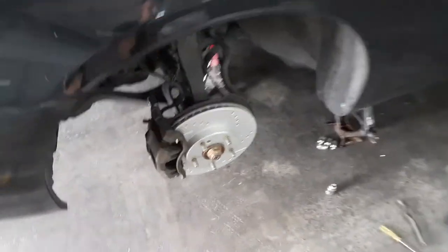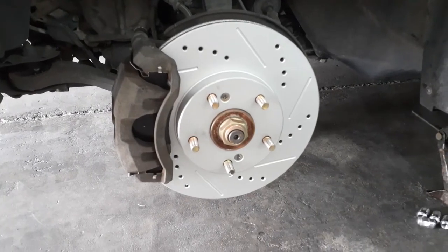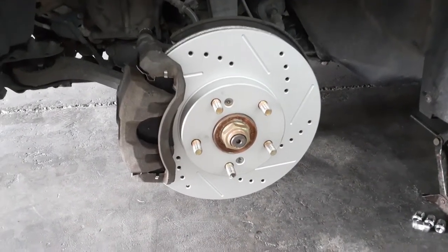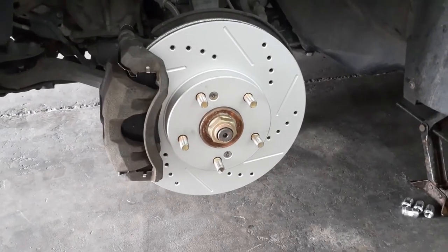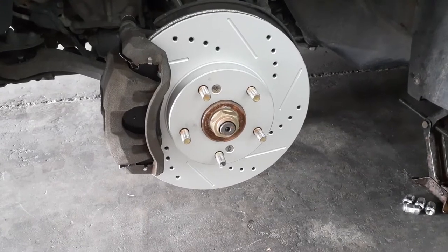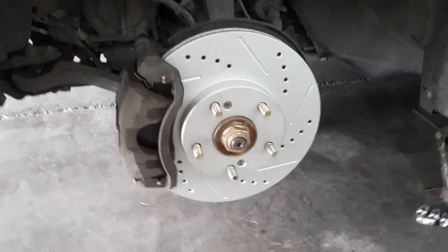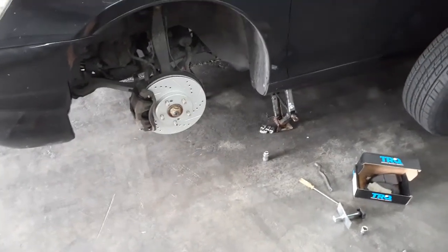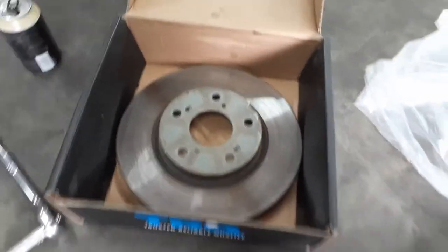I already installed them. I was thinking about recording the installation but I was being lazy and didn't want to do it on the phone. I don't know yet if these are good or bad. They cost about the same for the fronts and backs as it would cost to put just the OE brake rotors and pads on. I've already done that on this car before, and I drive a lot — they heated up and you get a shimmy when you apply the brakes, which means the rotors were warping.